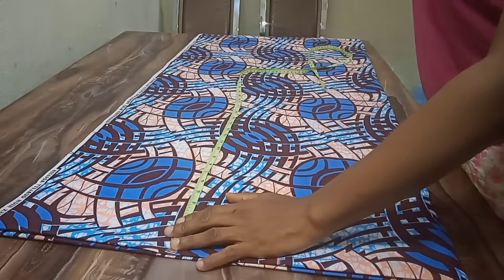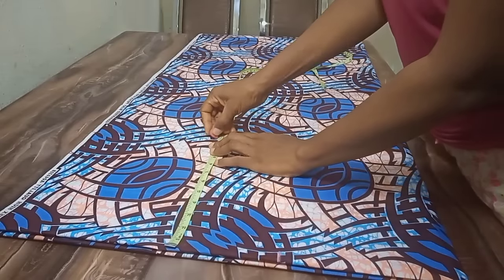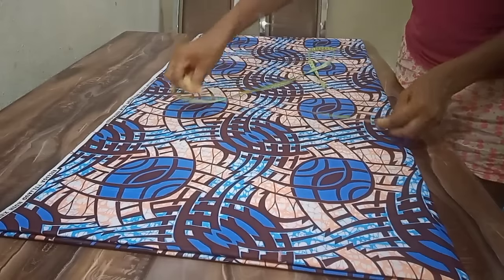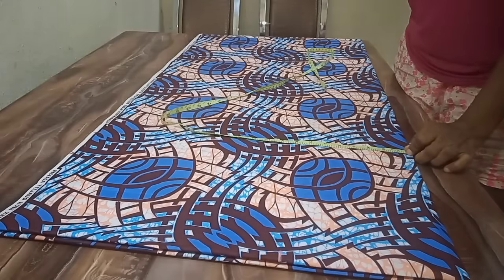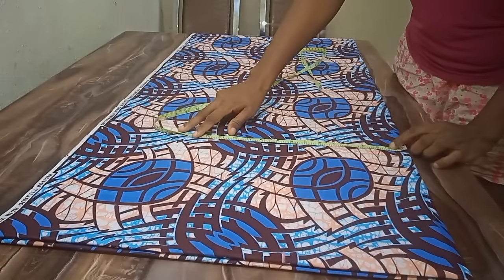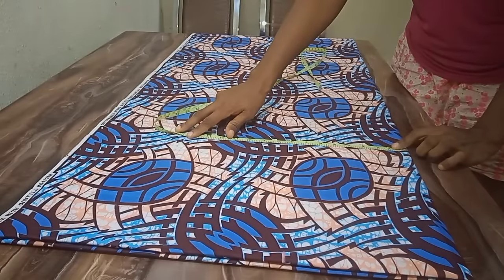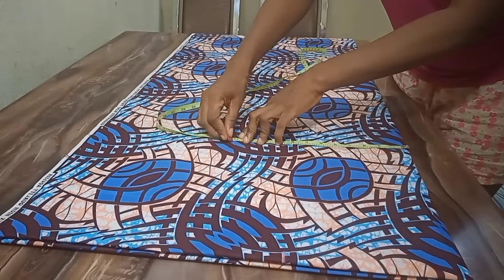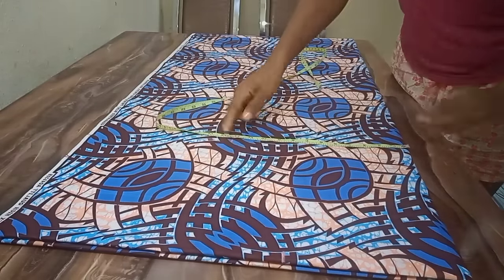This is where 11 and a half is. At that point, I take her bust measurement. The bust measurement is 45 divided by 4, which gives us 11 and a quarter. I add one inch to that, giving us 12 and a quarter. This is where 12 and a quarter falls — can you see?